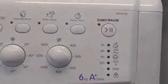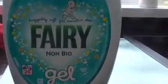Hey, this is Jeep! Today we're doing loads of work gear. In my other machine, the IWC6165, 6kg single A-class washing machine. We're just doing loads of work gear today.